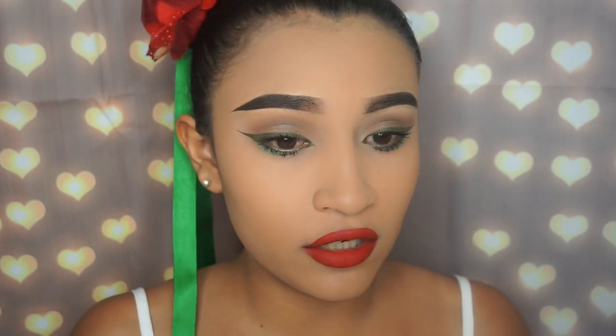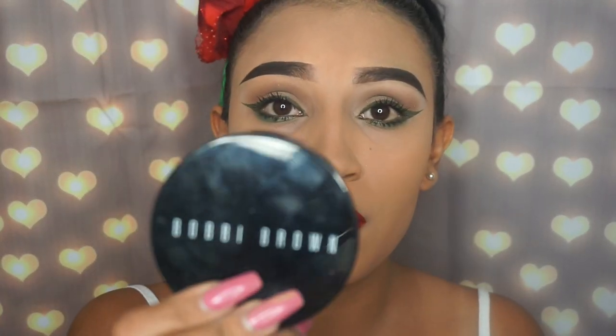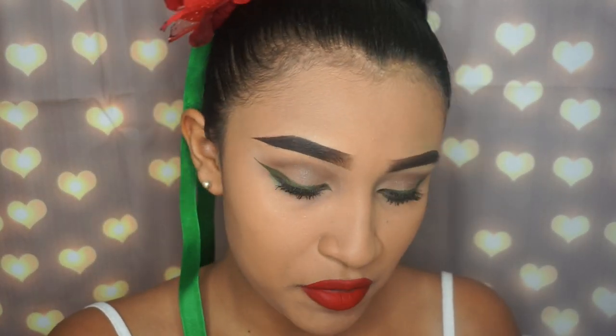Now I'm going to apply some bronzer – I'm not going to apply any blush for this look because it would just be too much. Although for Cinco de Mayo, a lot of girls who do the folklorico dances wear bright pink blush and red lipstick. I didn't want to go all out on the blush, so I'm using my Bobbi Brown bronzer in the shade Medium Two.